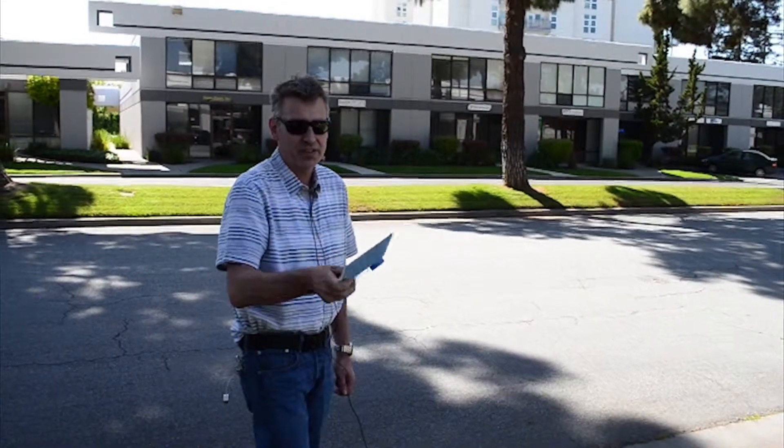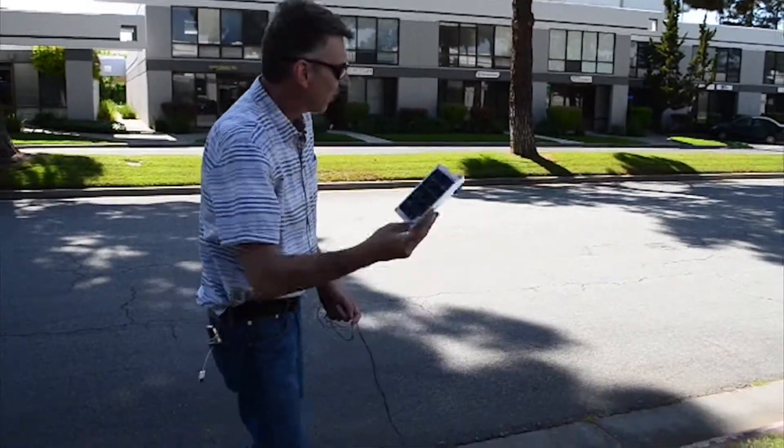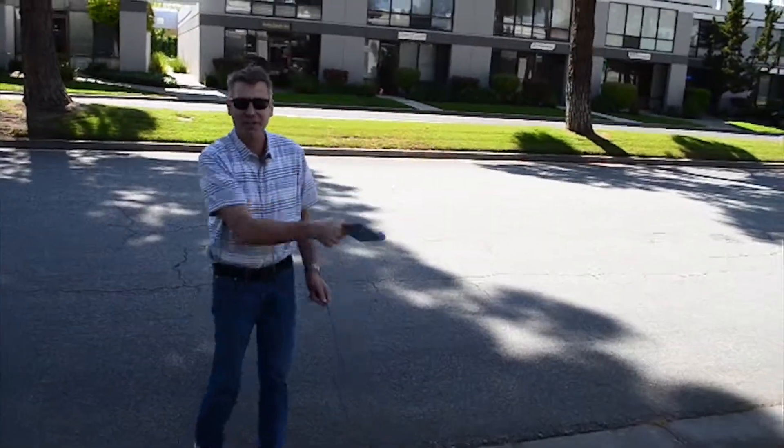Got the same solar charger here — you can tell by the big dent in it we made with a hammer. We're running out of stuff to do, so I'm gonna throw it like a frisbee.